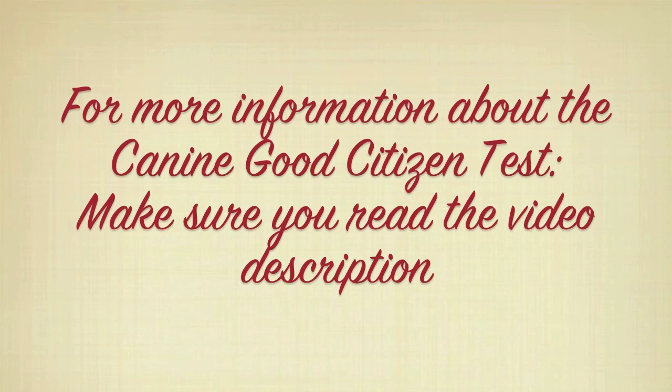For more information about the Canine Good Citizen Test, make sure you read the video description.